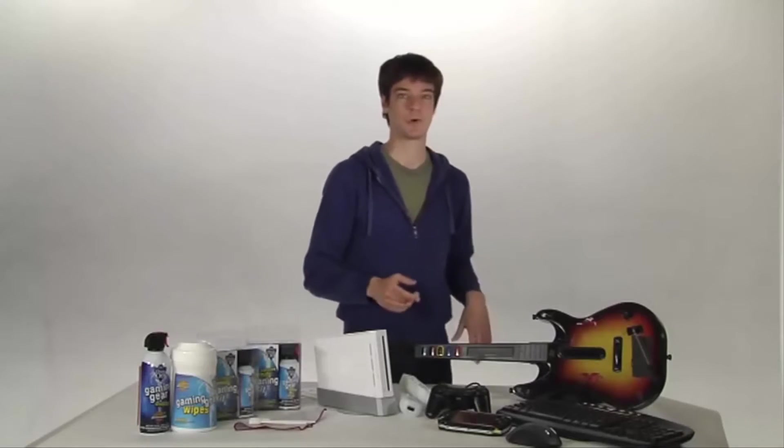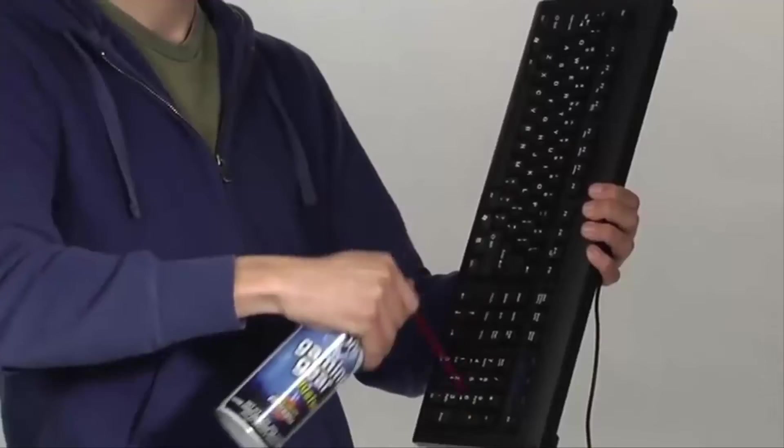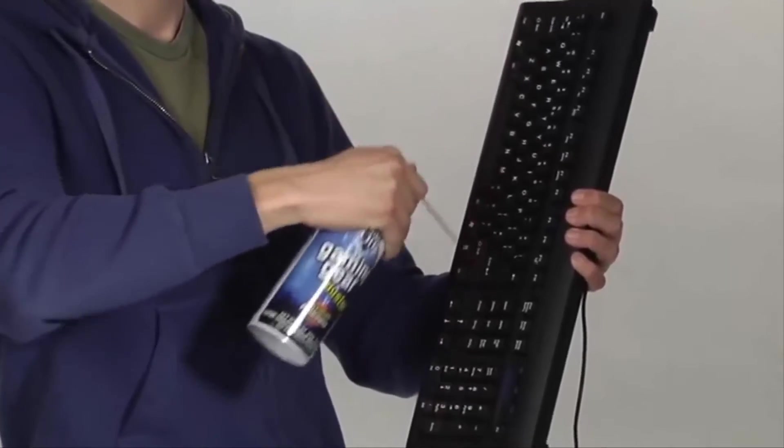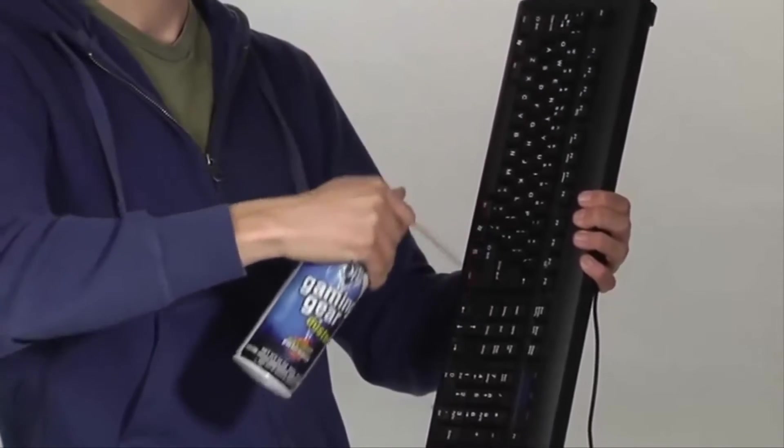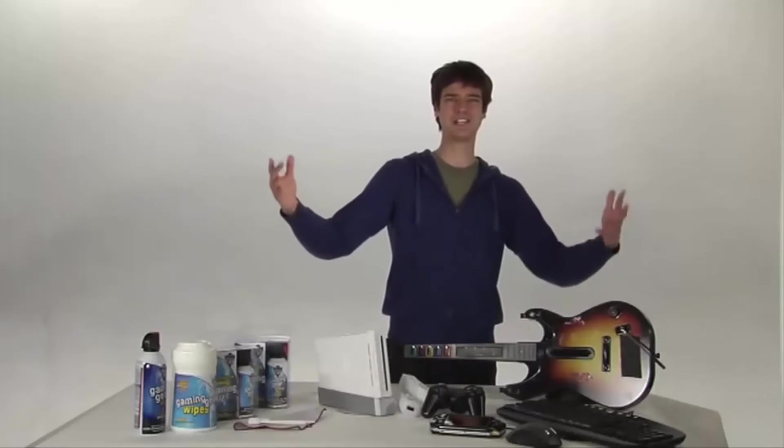Now, the keyboard. Grab it sideways, kinda like you're gonna play an accordion. Grab your Dust-Off gaming gear duster from your gaming kit, and holding the can upright, spray in short bursts as you work your way around all those nooks and crannies. Just look at all that crap flying out of there. There must have been an entire bowl of cereal down in there, and enough skin fragments to clone yourself.